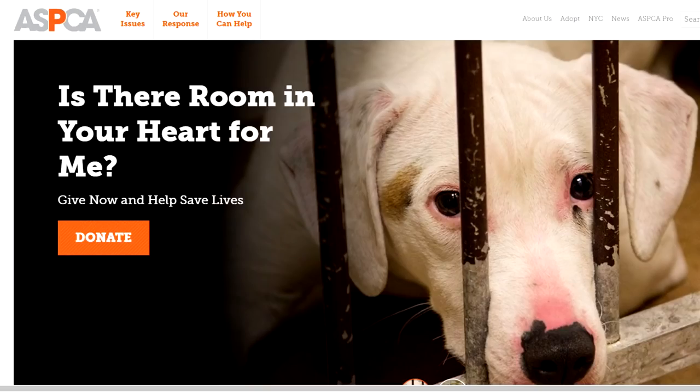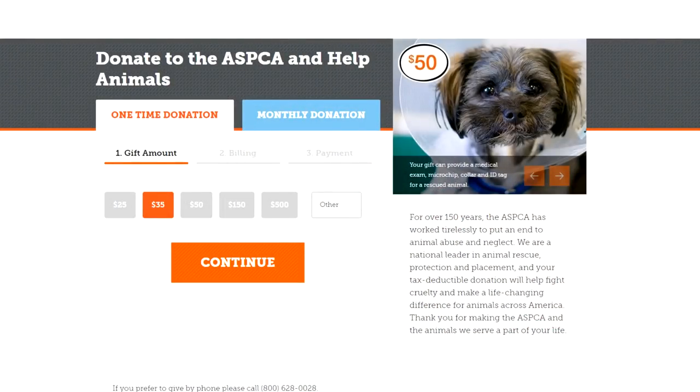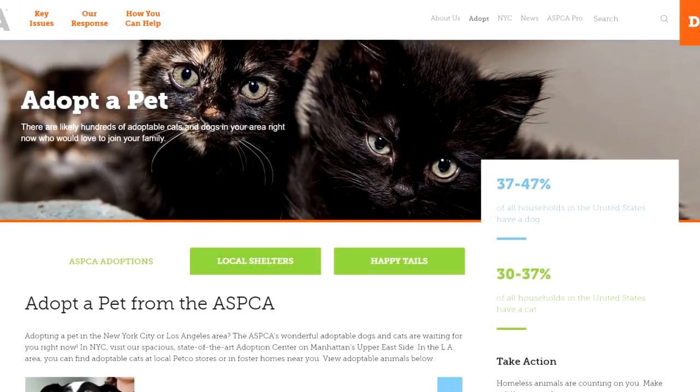If you haven't already, make sure you hit that like button and the notification bell so that you can see all of my videos as soon as they go up. I'm also highlighting the ASPCA. There are links in the description box so you can donate, you can volunteer, or you can just look for a companion. Seeing your dogs are preferred, but there are also turtles.